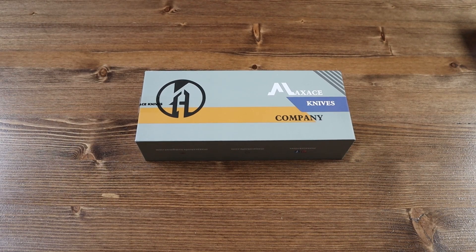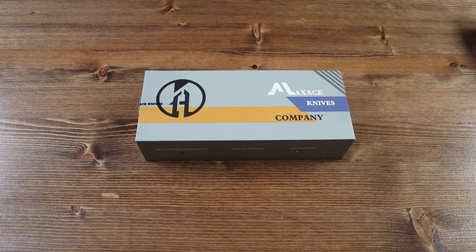Hello everyone and welcome back to another Jimming with your crispy video. Today we have a brand new knife from Maxace called the Kestrel.